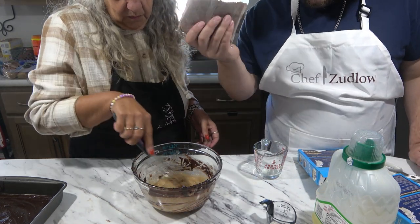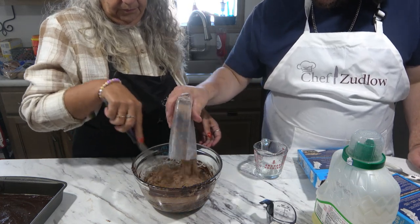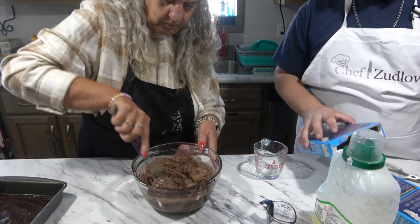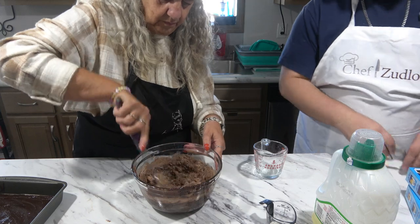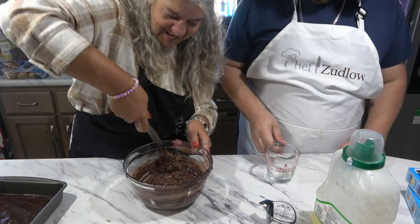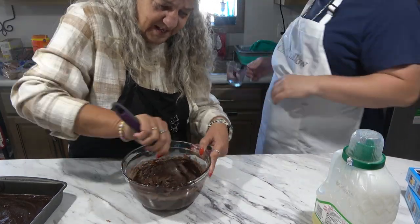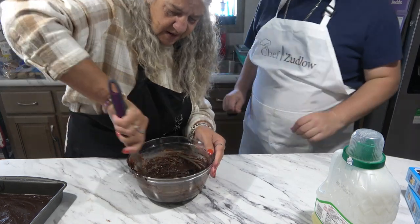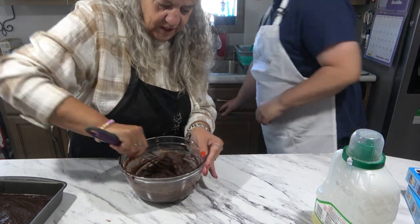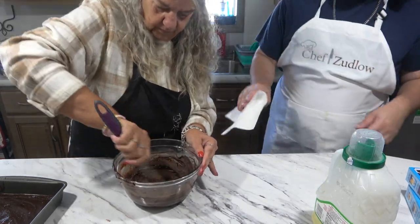Now we're going to add the brownie mixture and stir until blended. So we're going to add our brownie mixture. Looks the same to me. You know, they say when you're baking you have to be precise — not when you're cooking, but when you're baking. You must be precise.